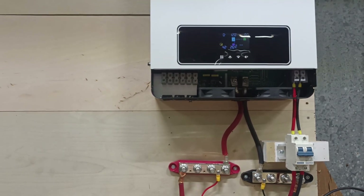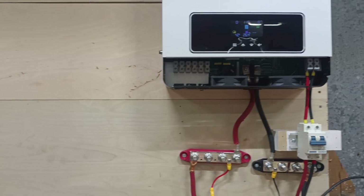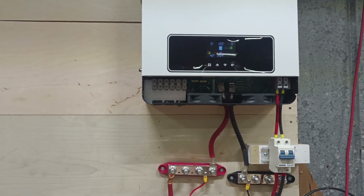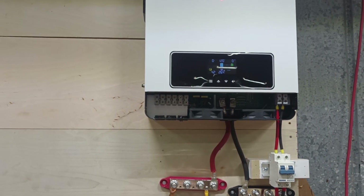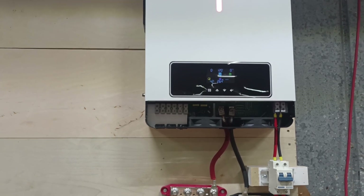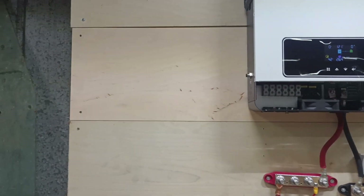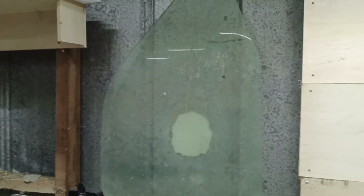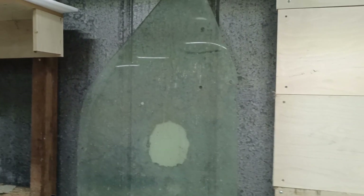I do not have power going out just yet — I've got to get a breaker box and get that all hooked up. I'm trying to decide whether to put a breaker box here or move that door glass out of the way, which I still need to figure out what that's for.